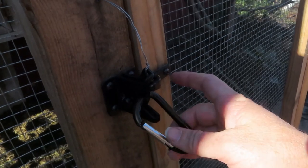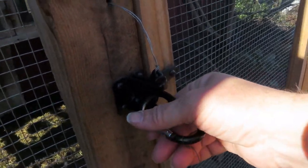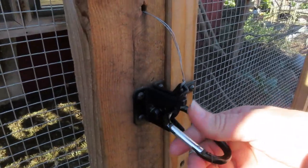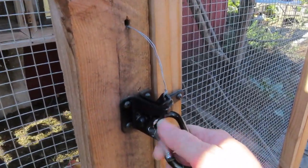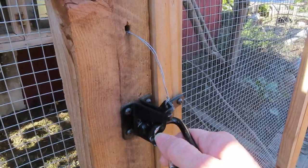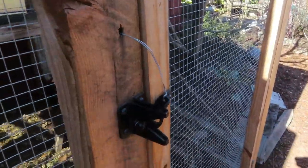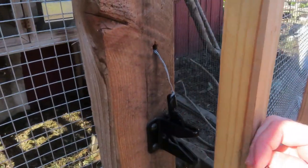The reason I have this carabiner on is for raccoons. I don't think raccoons could easily get past it — it's kind of a hard thing for them to do. But if it was just the gate latch by itself, sure, they could figure out how to open that.